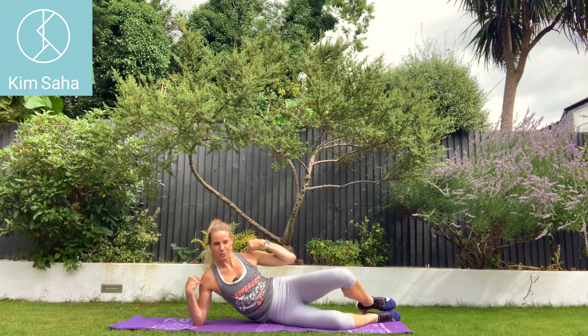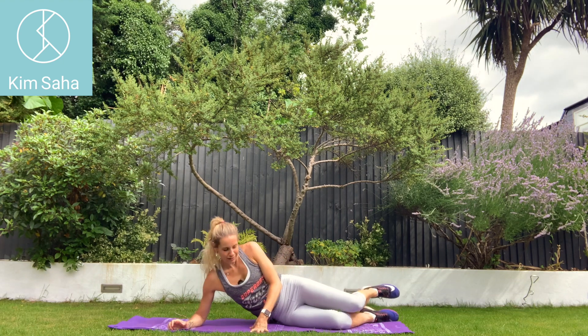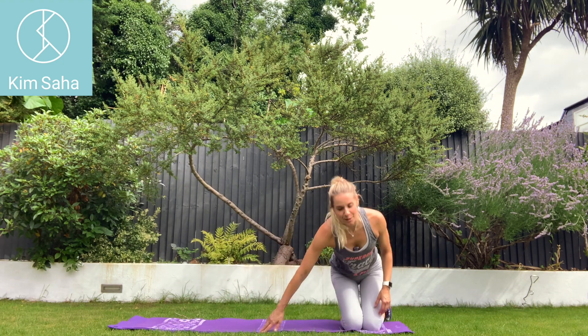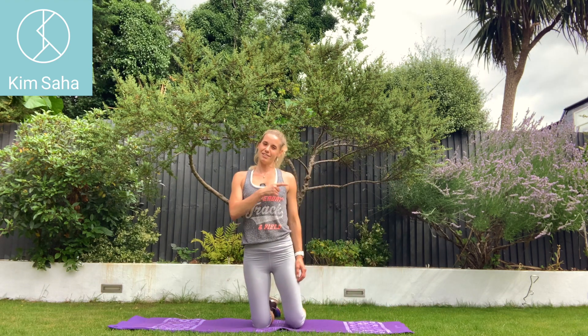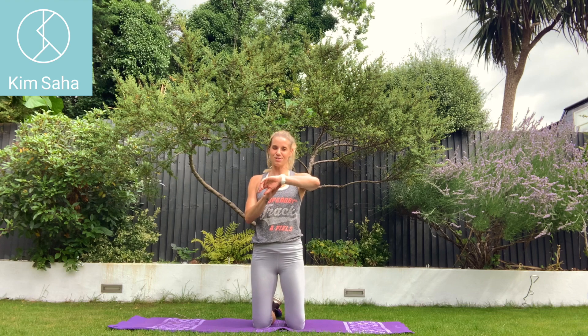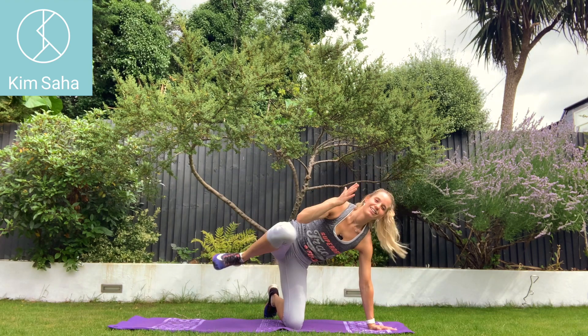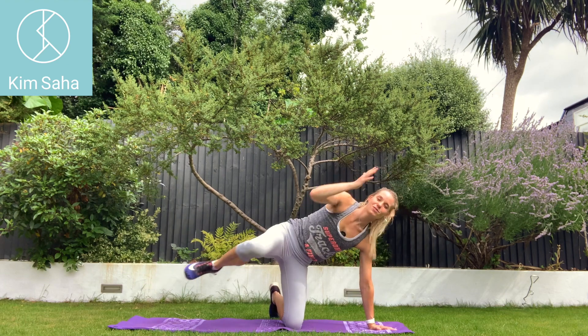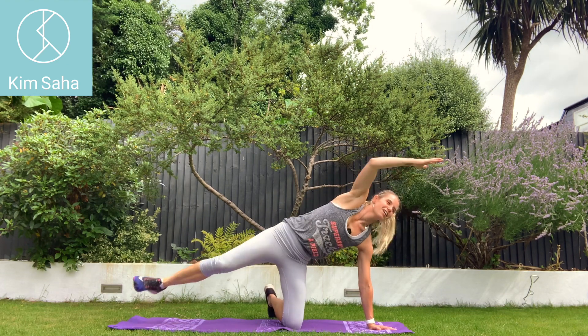What it does is works the opposite muscle group, or works the group you're trying to work — like a superset or a double whammy. So we're going to do 15 seconds each side, going to the original side first. Three, two, one. Off we go. Stretch out. Stretching as far as you can. Elbow to knee.